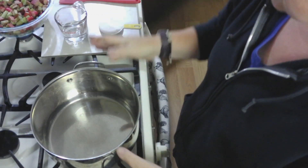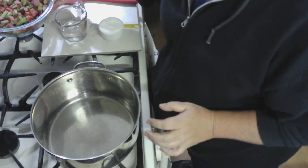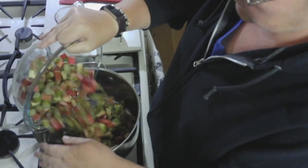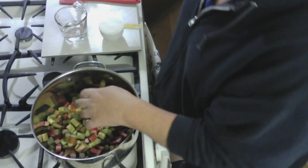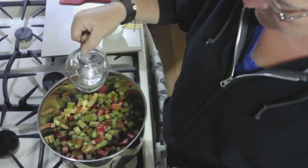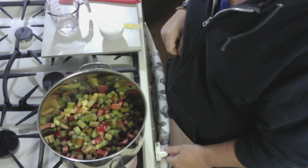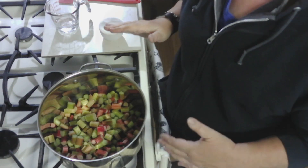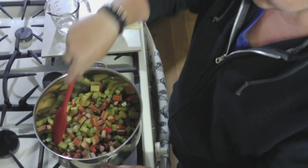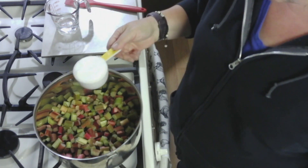To bring this all together we will need a non-reactive pot. We are going to put our rhubarb in. We don't need a lot of water, just a little bit — just a couple drops right now. Make sure you have it on medium to medium-low heat so you can get out every bit of goodness. Rhubarb does have a lot of water in it. Then we're going to start with the half a cup of sugar.